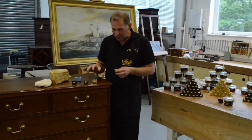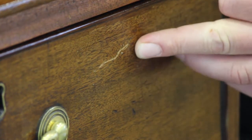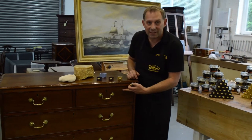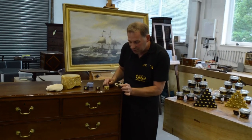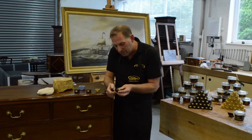The reason we've produced them is for situations like this. As you can see here, there is a light scratch on the face of this drawer. Now it's quite easy to repair something like this at home, which I'm just going to use this block here.